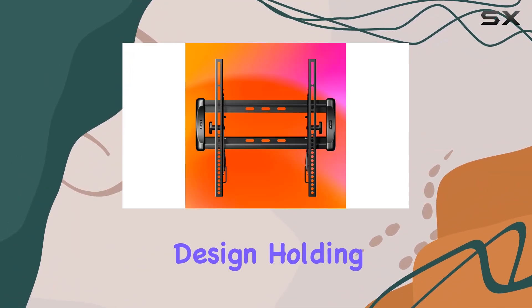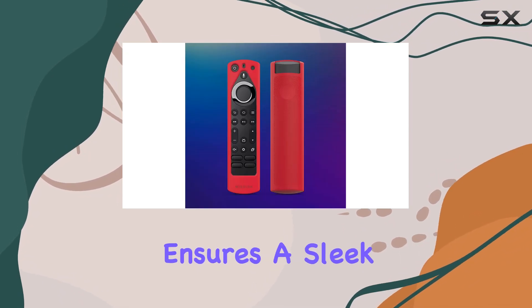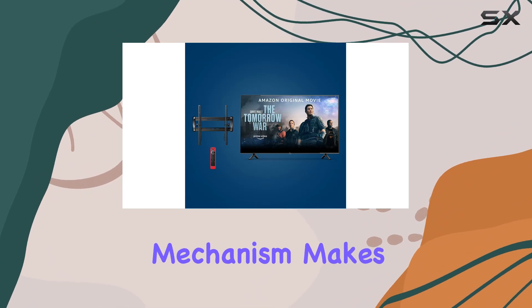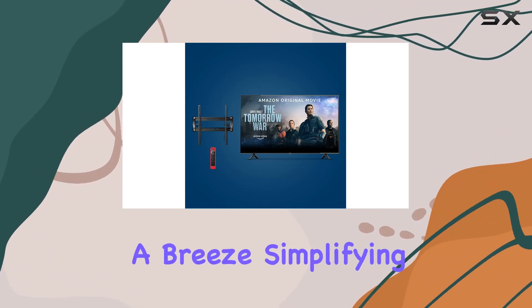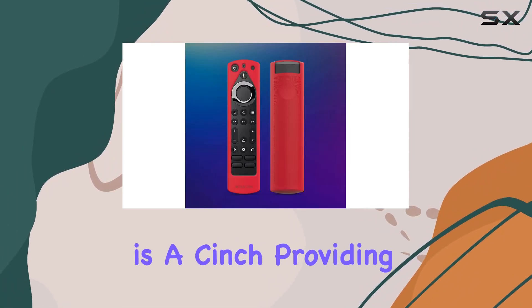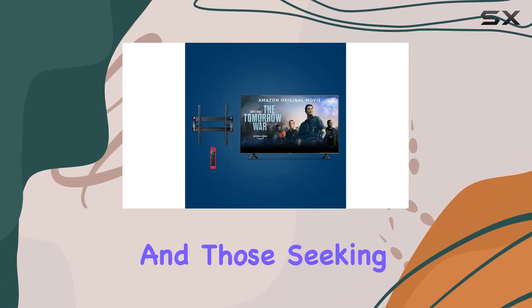With a low-profile design holding the TV a mere two inches from the wall, this bundle ensures a sleek and unobtrusive look for your living space. The quick release mechanism makes cable management a breeze, simplifying the process of accessing and organizing your cables.